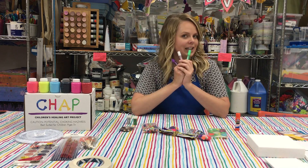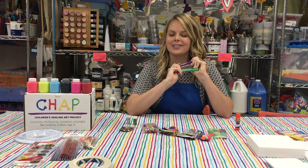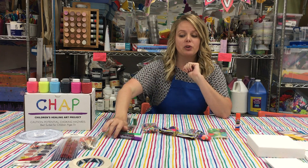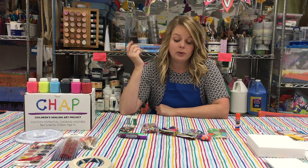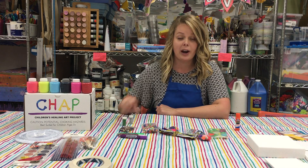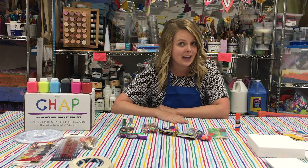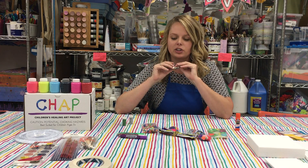We have glitter glue, which works just as well as regular glue but has a little extra sparkle — you can create designs with it or use it as glue. We have loose glitter as well; your parents will appreciate if you use your tablecloth when using glitter. We also have a mixed bag of sequins, which are fun additions to anything.